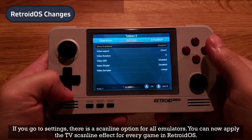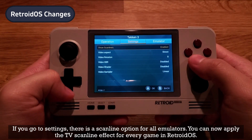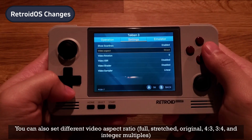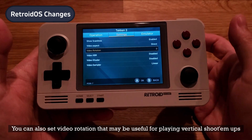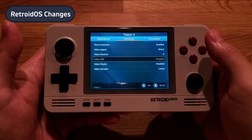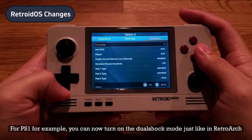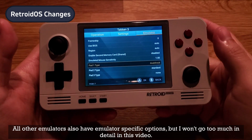In settings, there is a scanline option for all emulators — you can now apply the TV scanline effect for every game in Retroid OS. You can also set different video aspect ratios: full, stretched, origin, 4:3, and 3:4. Video rotation has been added, which may be useful for playing vertical shoot-'em-ups. Video shader has been added, and Video XBR can be turned on to better optimize performance when a shader is applied. There are also emulator-specific settings — for PlayStation 1, for example, you can now turn on DualShock mode just like in RetroArch. All other emulators also have emulator-specific options.